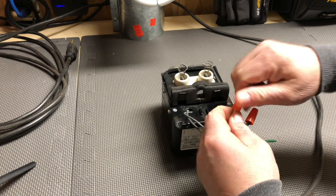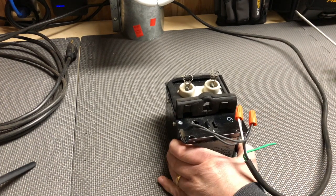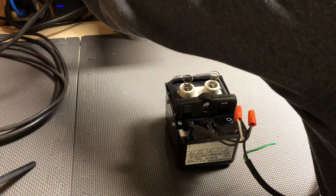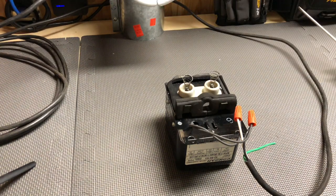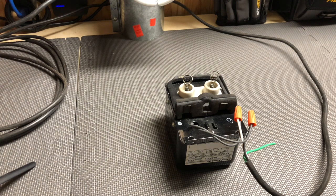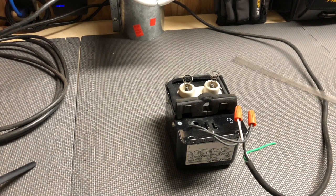Now we're going to do a test on this transformer — just plugging it into power. Go ahead and plug it in and I'm going to turn down the light. Okay, so now it is powered up. You don't see it doing anything but it is energized. You won't see it spark or anything because the gap is too big.